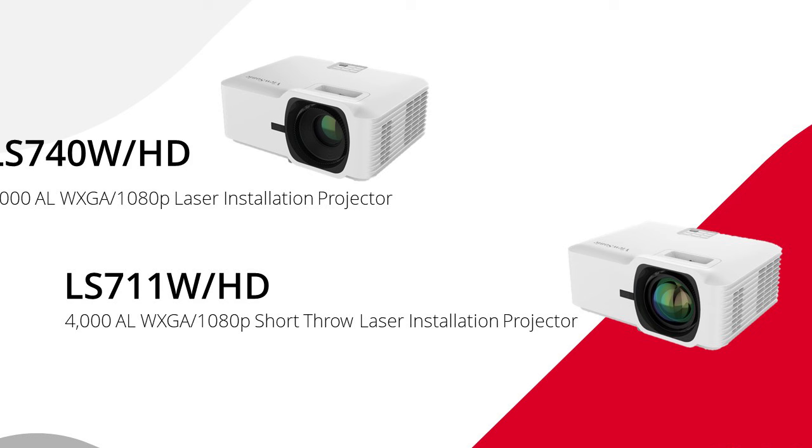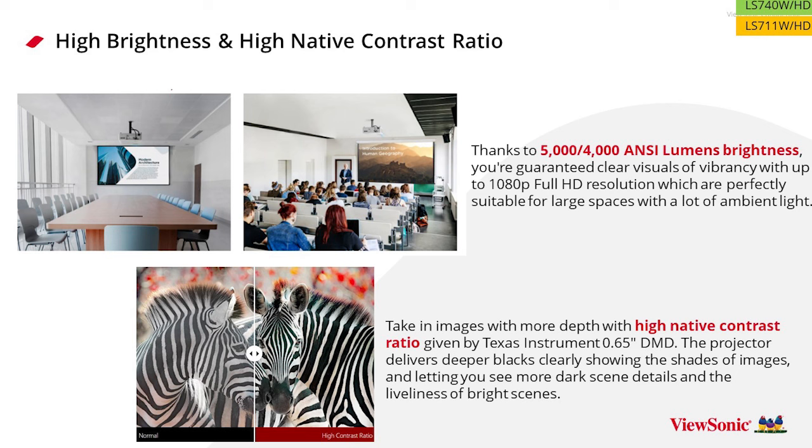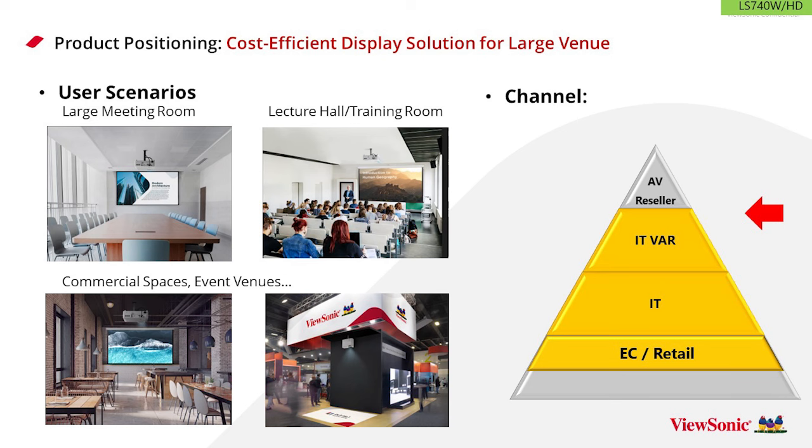Phil is looking forward to reviewing the new ViewSonic models. Mia adds one more notable feature: all these projectors use the latest 0.65 DMD chip. This DMD not only handles the brightness but also enhances the contrast ratio, so you'll see more image detail — blacks will be blacker and whites will be whiter — improving the experience whether using the projector for video, meetings, or presentations.